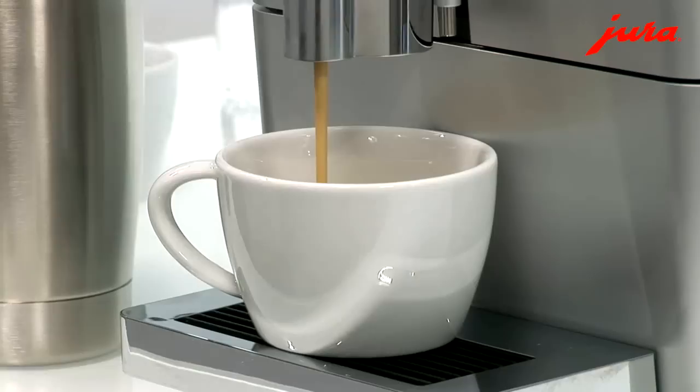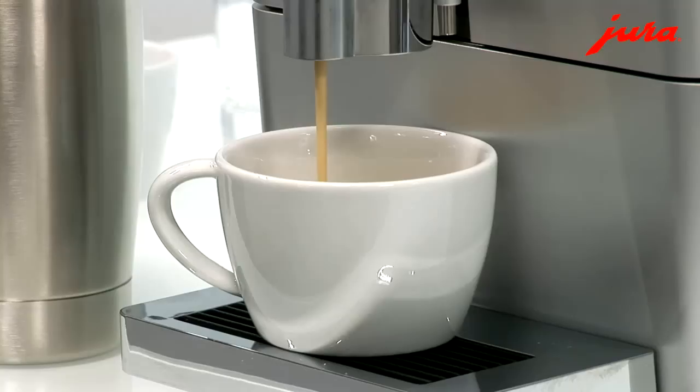Jura have been making domestic machines for a long time, so everything is a culmination of their understanding of what the customer really wants. And the Micro really sums everything up.